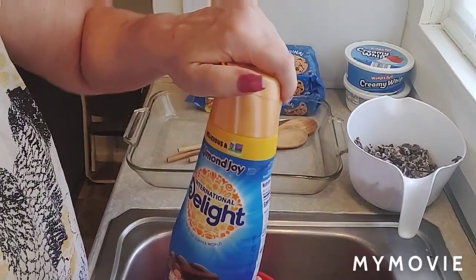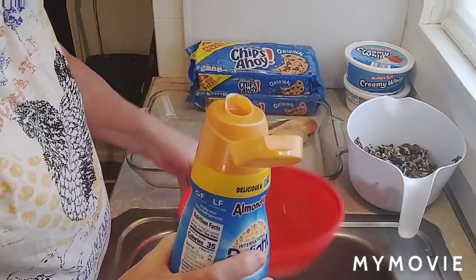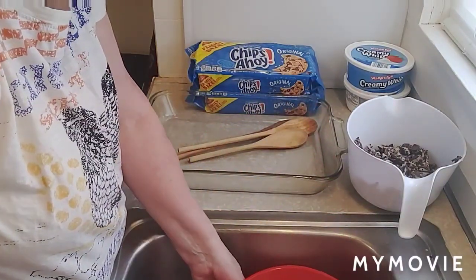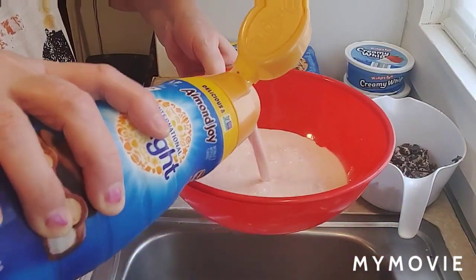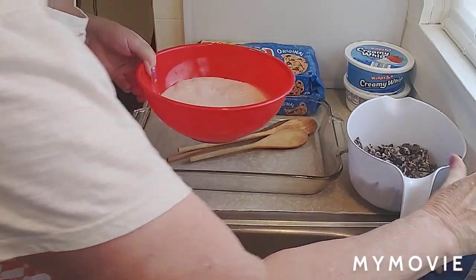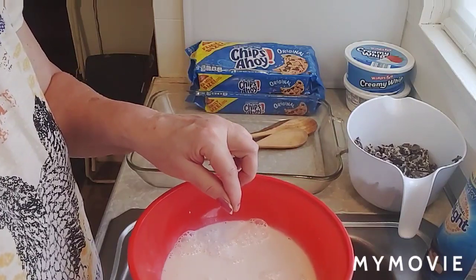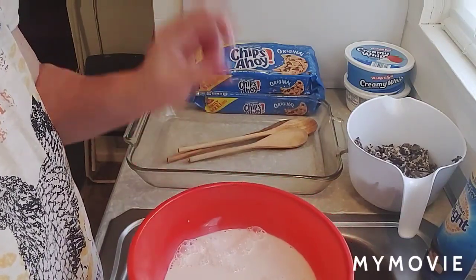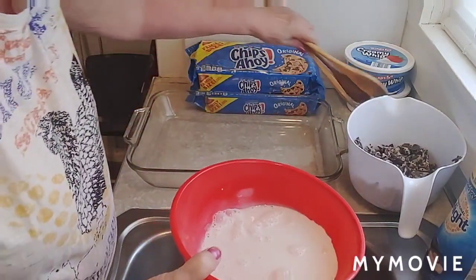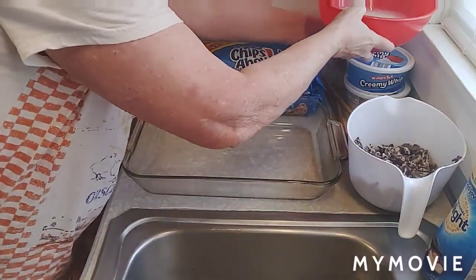Here's where it gets weird. You take a bowl and pour your creamer into it. Then you're going to take your cookies and dip them in there, soaking them until they get soft, and then lay them in the pan. I know it's strange — that's what the recipe called for!